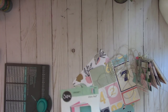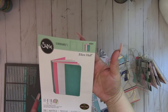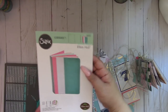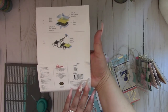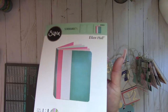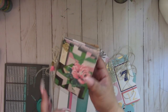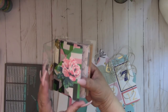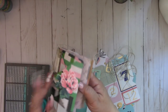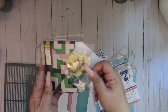Hi everyone! In today's video I'm going to use the Eileen Hall Sizzix Scoreboards large notebook die, number 663635. This is the project that we're going to make. I used some really thick clear acetate, and then inside are these envelope pockets, and so it's a fun way to put your embellishments.